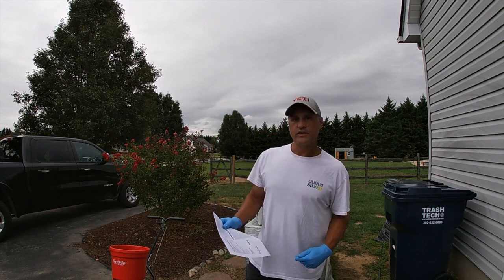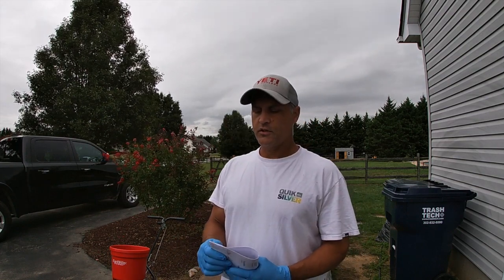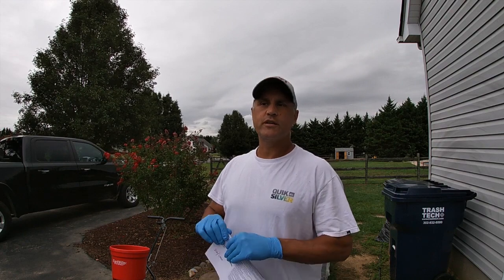Hey guys, how's it going? It's Nate from Mostly Green. So, got a little fungus in the front yard on the freshly overseeded area.